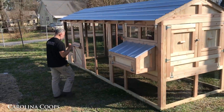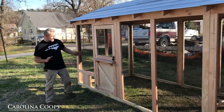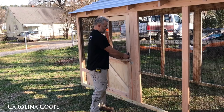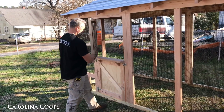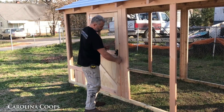Some of the things that make this coupe a little bit more unique — this is probably the first time we've actually added a run Dutch door to an American Coupe, just like the run door for the Carolina Coupe. You just open this up, throw your scraps in there so your girls can't get out, and then close it. And then it is a regular run door.